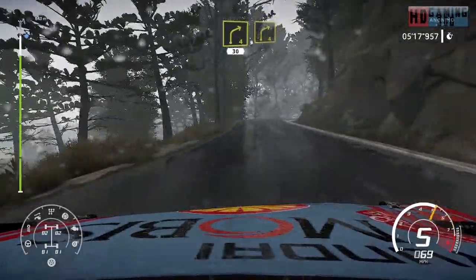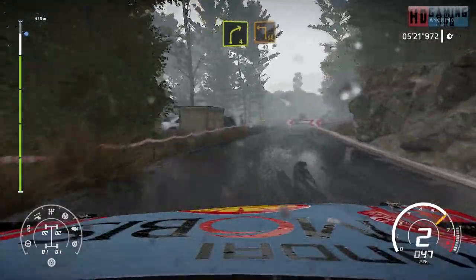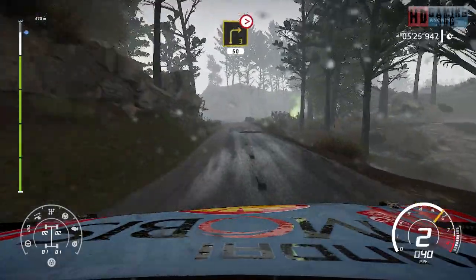Right 4 short, and right 4 short, brake. Inter square left cut, 40. Right 3 long over bridge, tightens 50.